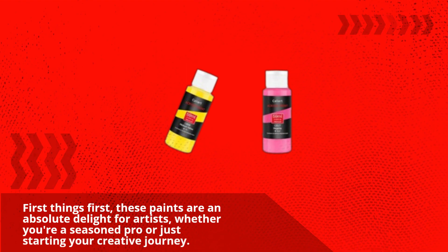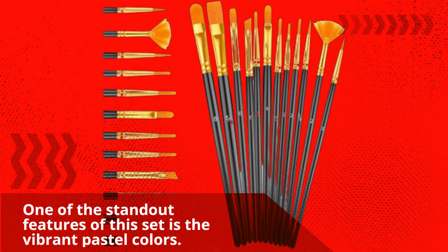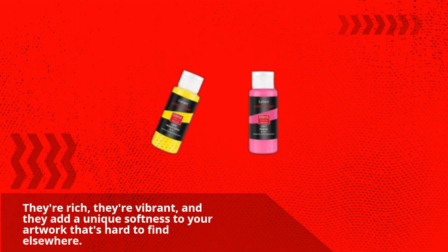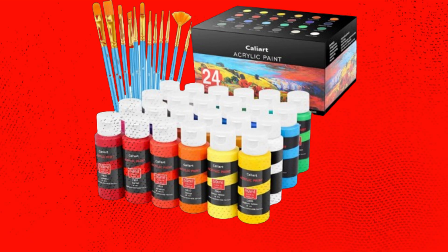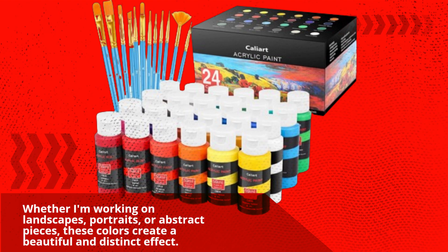First things first, these paints are an absolute delight for artists, whether you're a seasoned pro or just starting your creative journey. One of the standout features of this set is the vibrant pastel colors. Take a look at this stunning array of shades — they're rich, they're vibrant, and they add a unique softness to your artwork that's hard to find elsewhere. I've been using these pastel acrylics for a while now, and they've really elevated my artwork. Whether I'm working on landscapes, portraits, or abstract pieces, these colors create a beautiful and distinct effect.